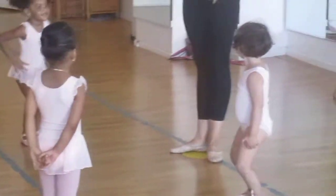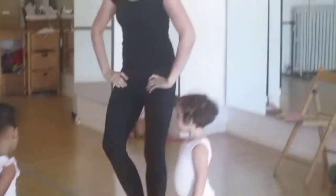Bend your knees. Plie. Bend your plie knees. Good. Bend your plie knees. Good.